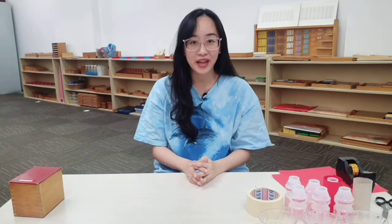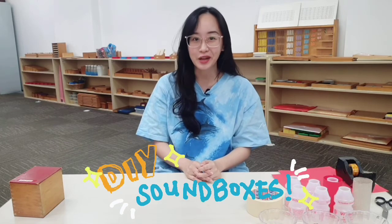Hi everyone, today we are back with a new DIY Montessori at home activity. Today we will be learning how to make our very own sound boxes.